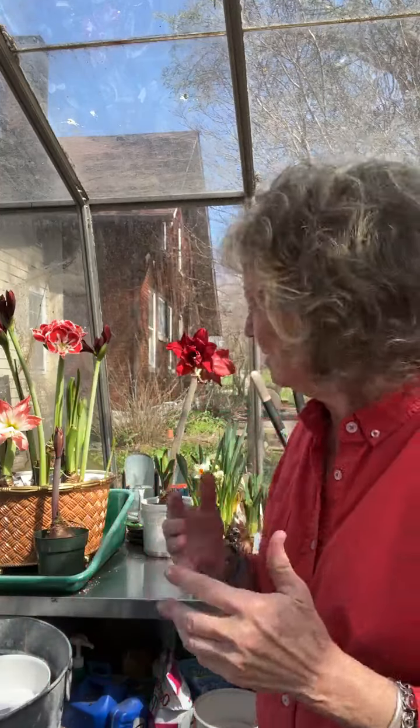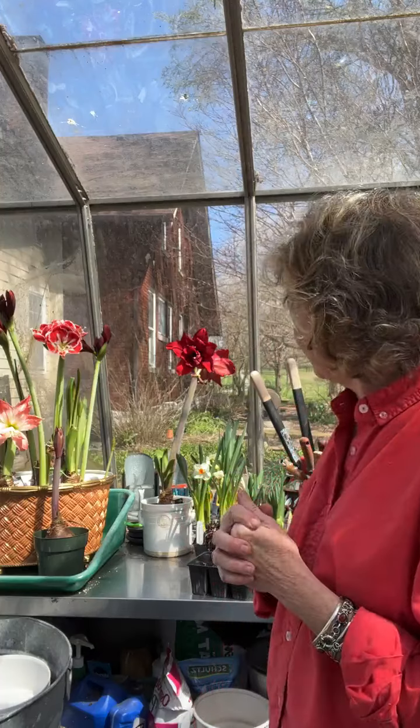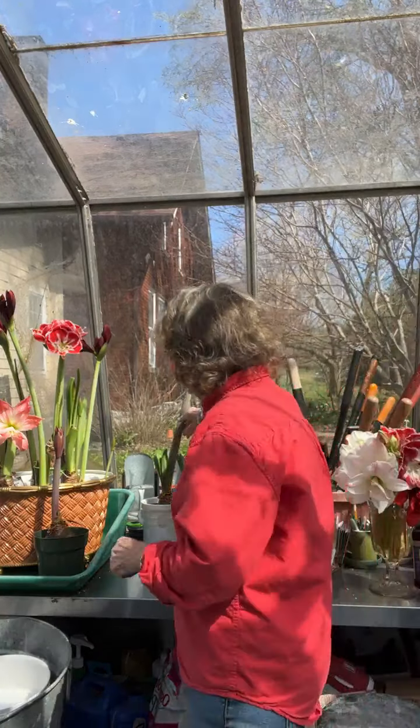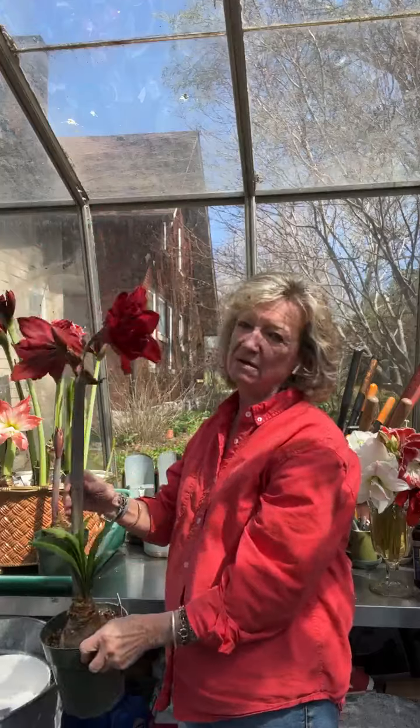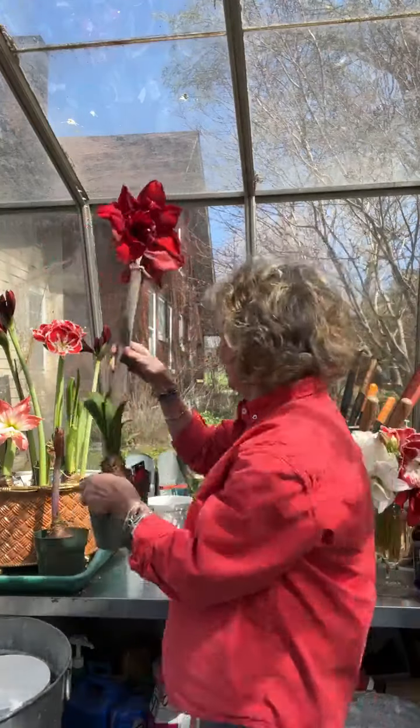Loved your class. My amaryllis flowered for the second year, but they put out beautiful leaves before the stems — is that normal? I always say they're girls; they do what they want to do. They will grow leaves before they put out stems, or they'll do it after. But you never, ever want to cut off any leaf they send out, because that's how they replenish the bulb so it gets bigger year after year. I kind of like it when they do leaves while they're doing the flowers. This is Double King, also one of my very favorites, sending up leaves too. I think leaves add a lot of interest.